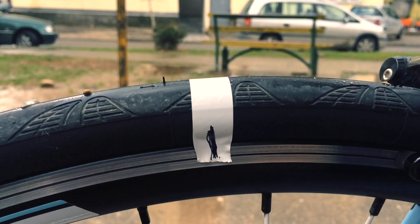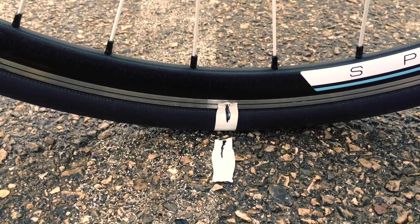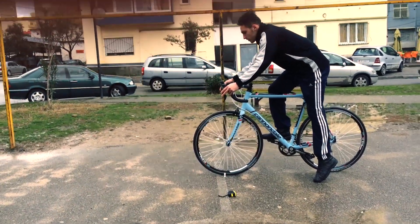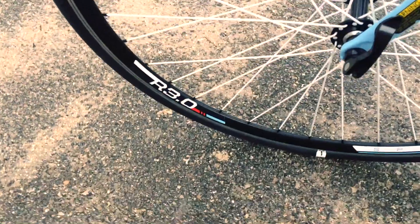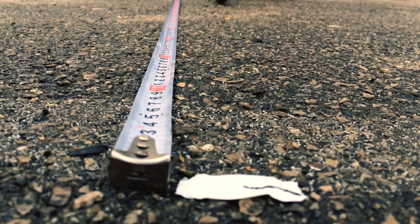Put a mark on the ground and another one on the tire's sidewall. Make sure to align the sidewall mark and the ground mark together at one point before rolling. Now ride in a straight line. After that, take your meter and measure the line from your starting point to your new mark point.